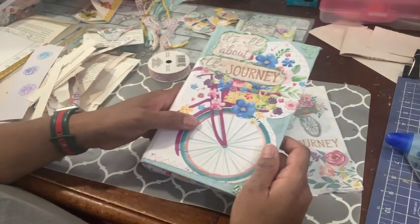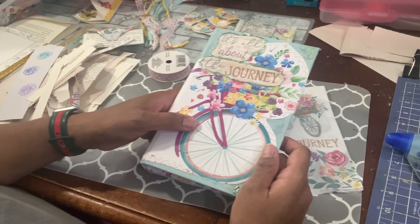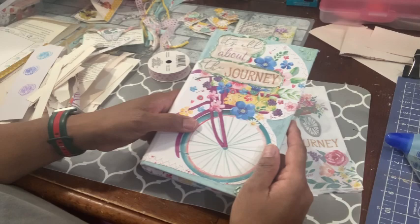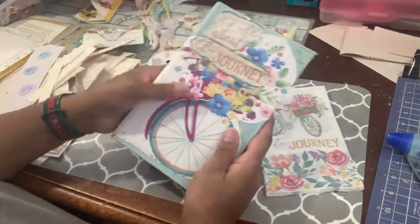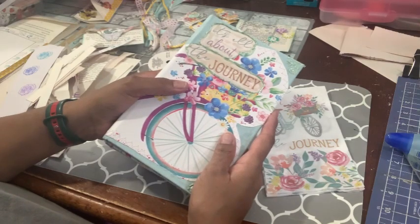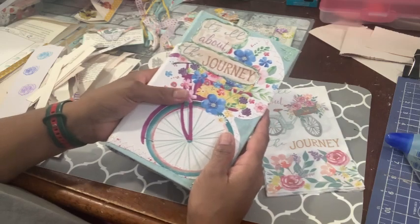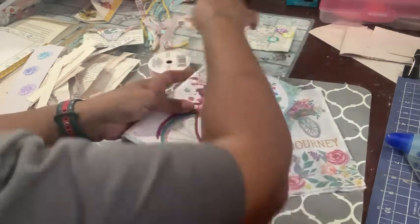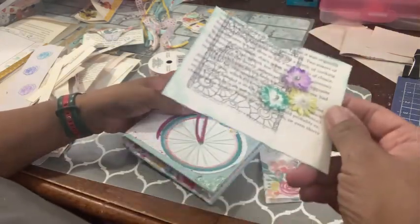I don't have a whole lot to work with. When I picked my items, I didn't pick a lot of things to embellish. I just figured I'd make my embellishments out of the wrapping paper — like fussy cuts — and use the stickers and change up the color on the little flowers, as I did here.